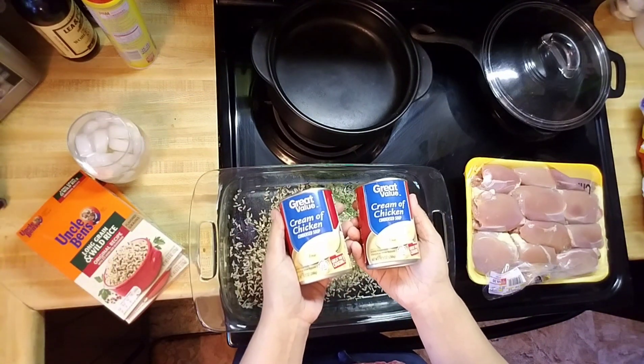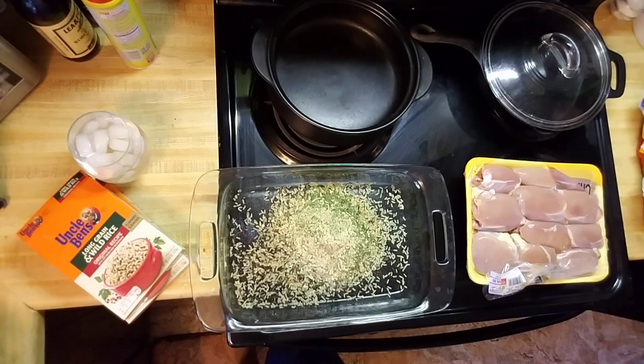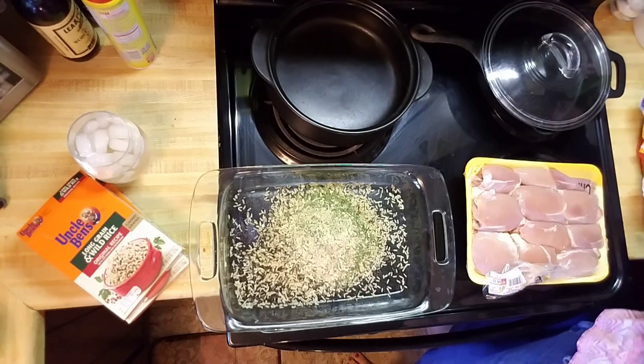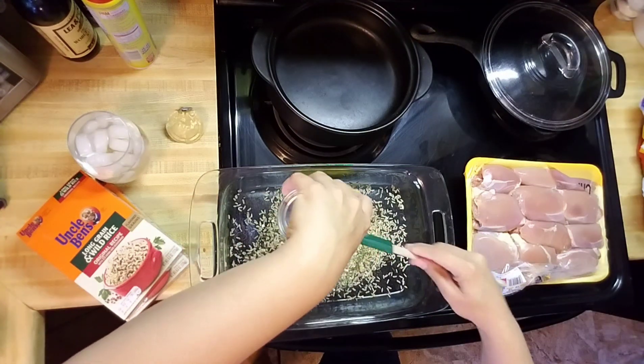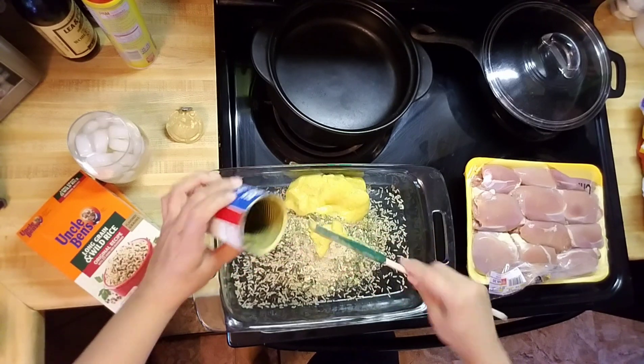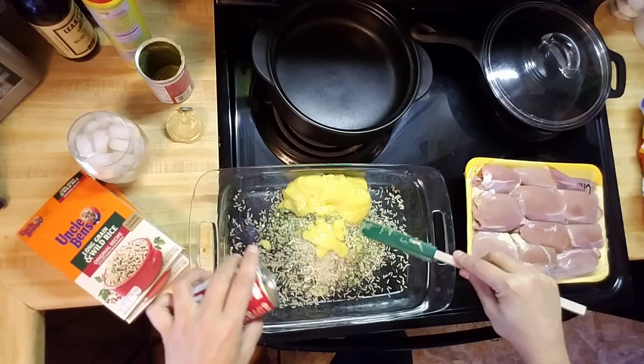Now we have our two cans of cream of chicken soup. Seasoning in the nostril! We're not even going to be dirtying a bowl — we are just going to mix it all right here in this pan.